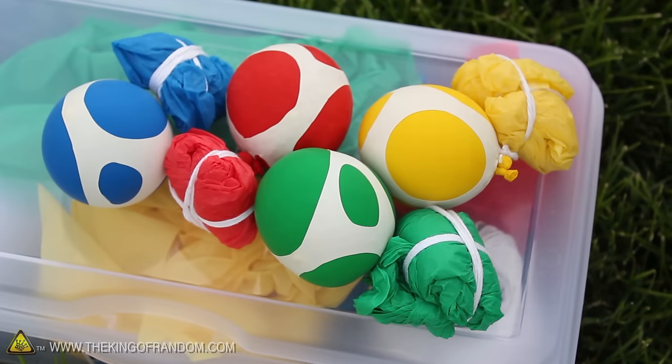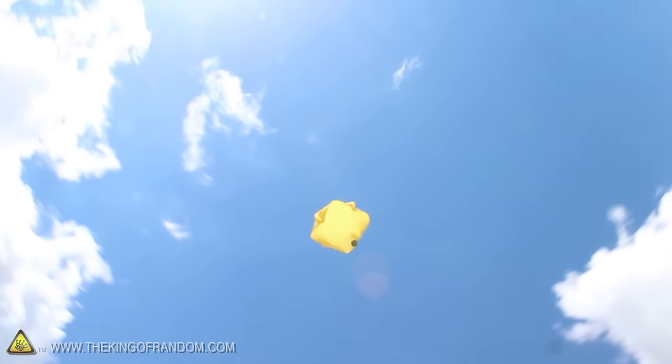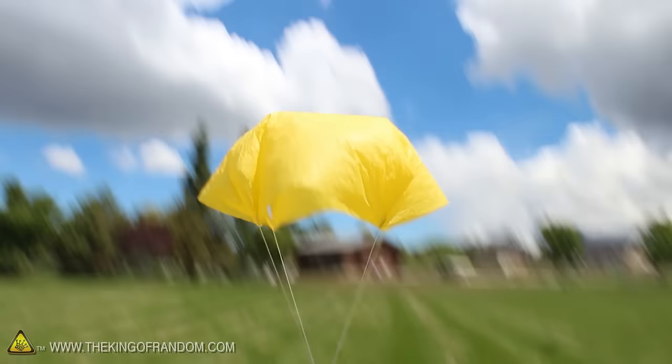Well now you know how to use rice, balloons, and a plastic tablecloth parachute to make a cool set of high flying Sky Balls. And chances are, you already have the materials to make them hiding somewhere around your house.